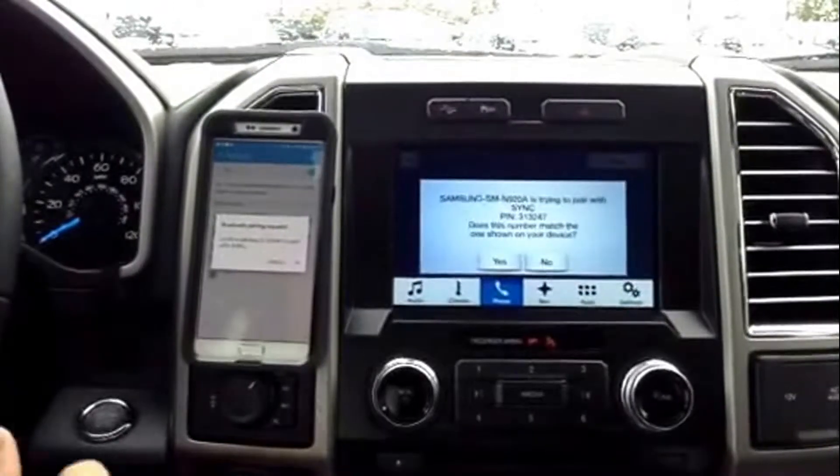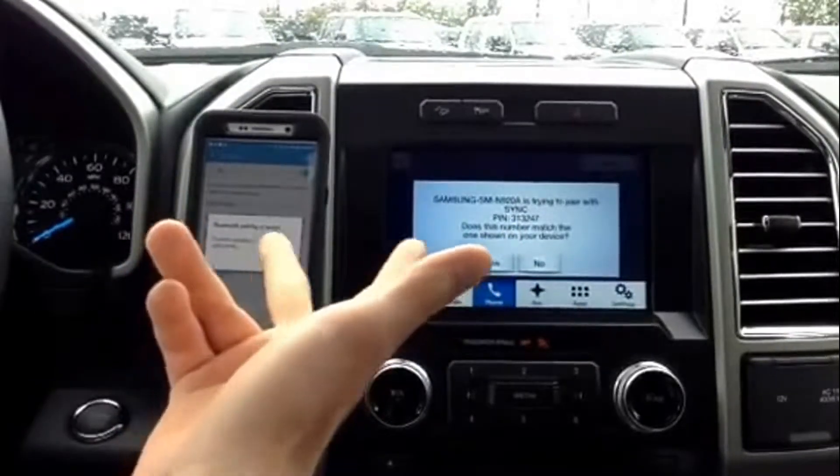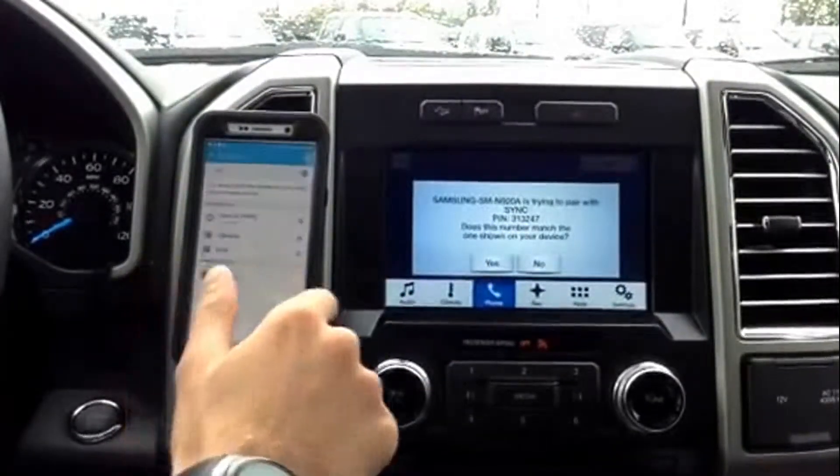Once the vehicle finds your phone, it's going to give you two pop-ups — one on the phone, one on the vehicle itself. Agree to both of them.